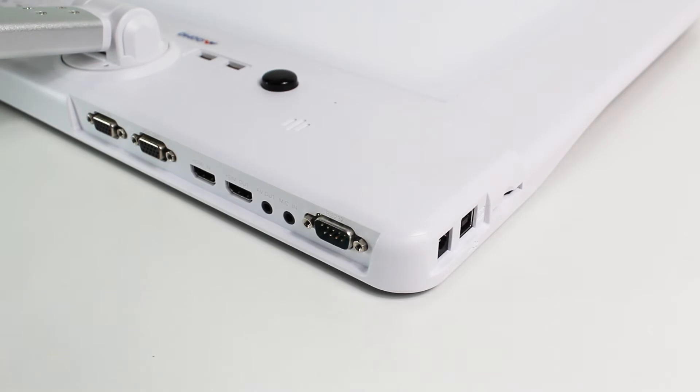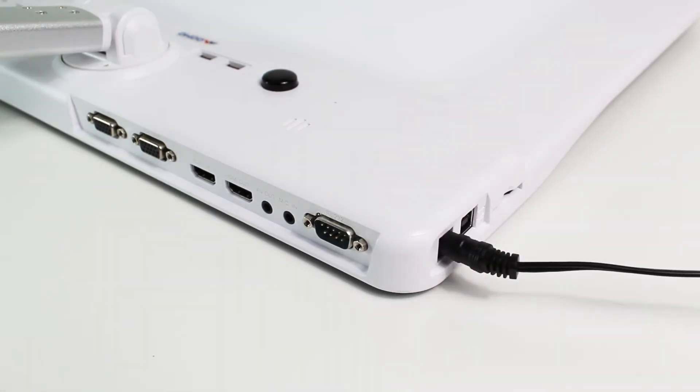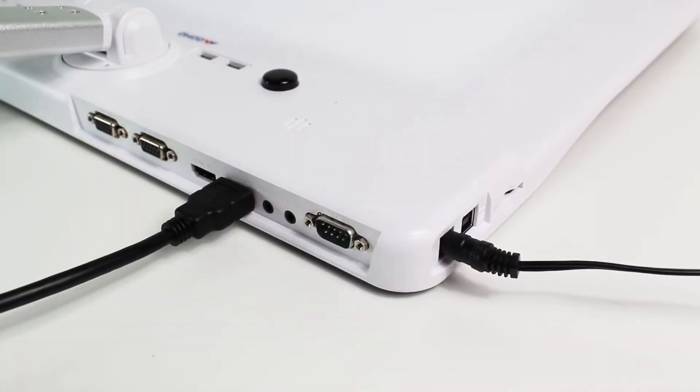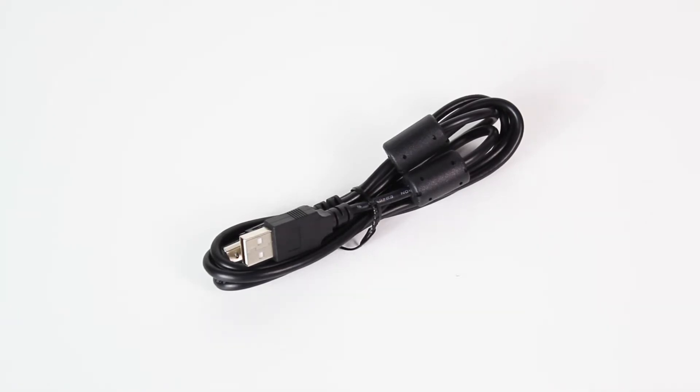Let's start by plugging in the power cable. Next, connect one end of the HDMI cable to the output port on the dot cam and connect the other end to the projector or display device. Keep in mind that you can also connect this document camera to a computer using the USB A to B cable.